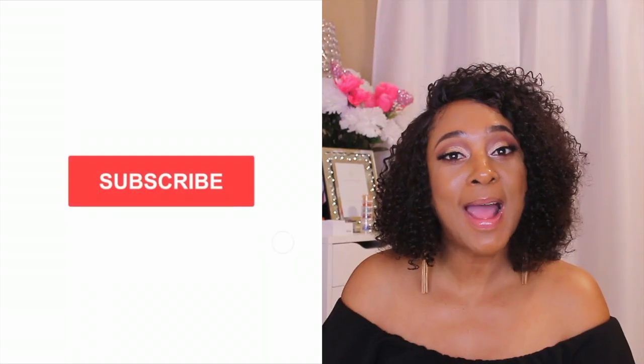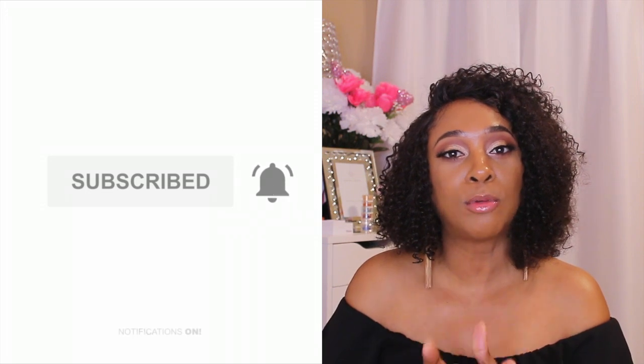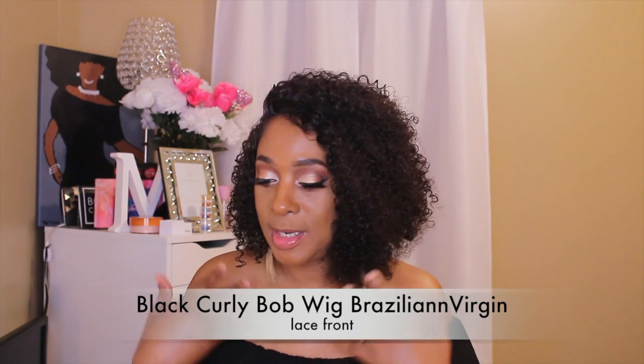Well hello beauties, welcome back to my channel! If you're new here, welcome. If you haven't subscribed, go ahead and subscribe down below and also hit that post notification bell so you guys can be notified whenever I upload videos. So today I want to share this curly ball unit here.